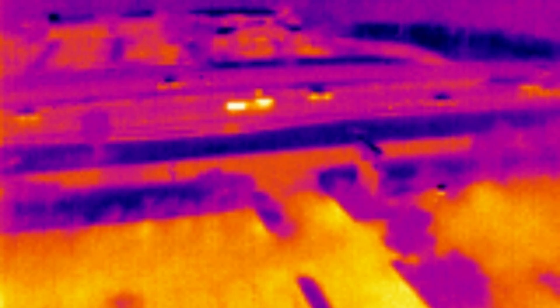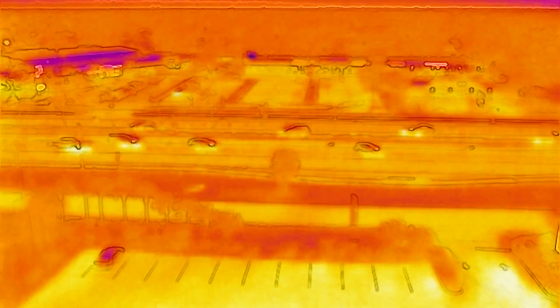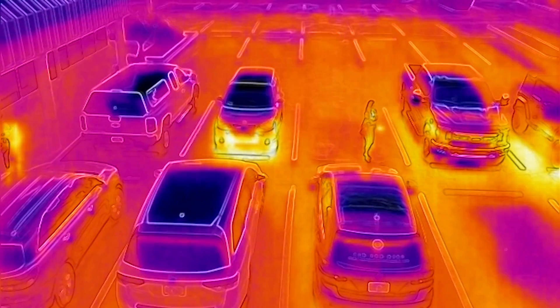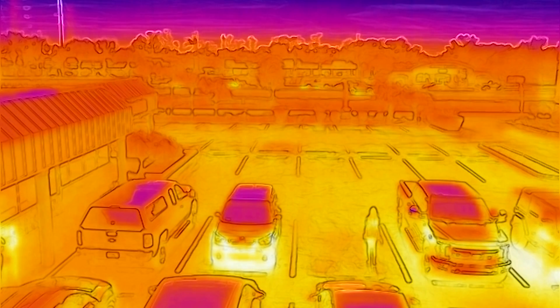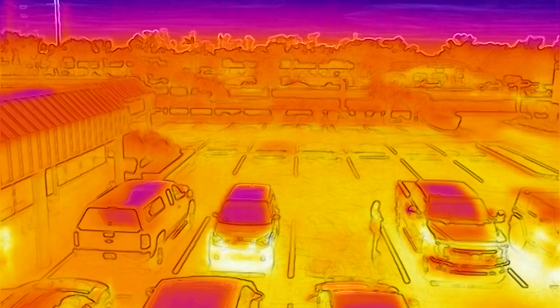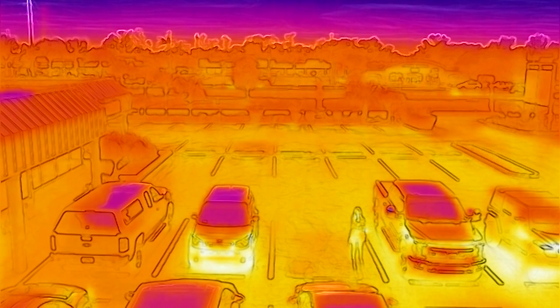Here you can see the thermal flare camera from the M2E Dual without MSX on. When I turn the MSX on, you see the lines in the trees, the lines on the parking lot, and the lines in the road and around the buildings — it's a better image overlaying the color image with the flare. This is a parking lot view of an actual person standing about 50 feet away, and you can clearly see that's a person walking around between those vehicles.